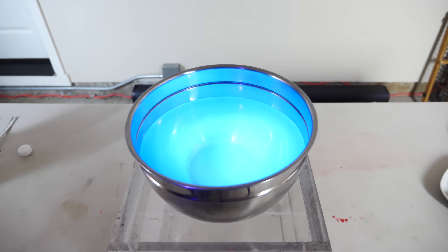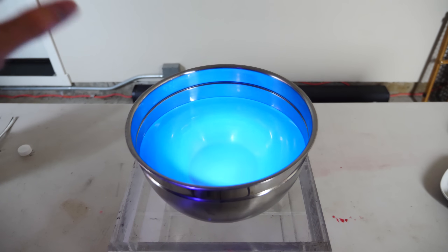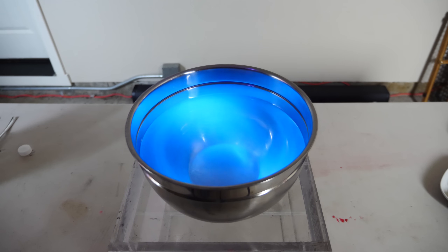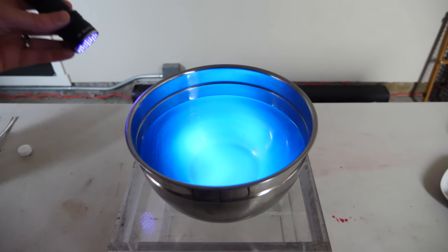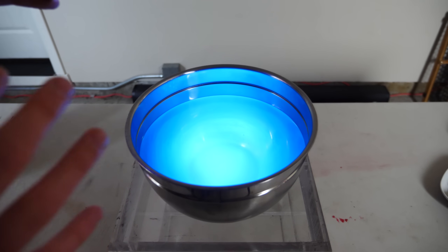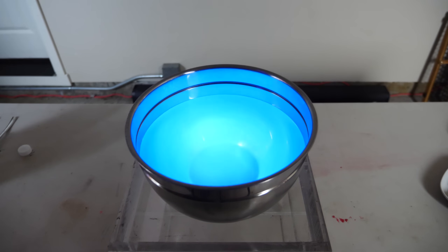So my question is: what if I cook spaghetti in this, or make jello out of this? Will it actually fluoresce under a UV light really bright like this? And if that does end up working, I'm going to try to see if I can soak my hand in it and have my hand fluoresce under UV light.